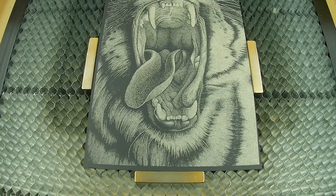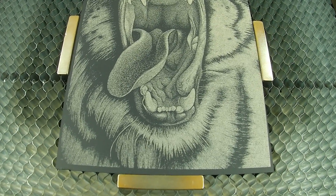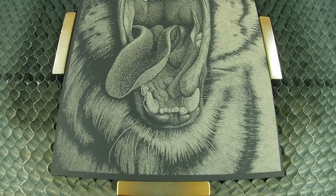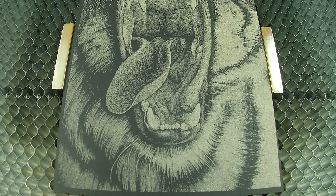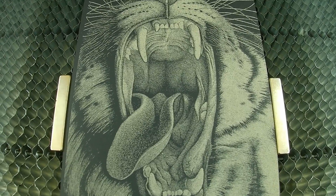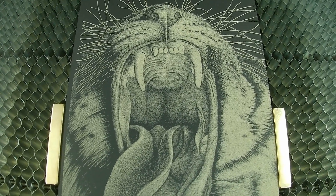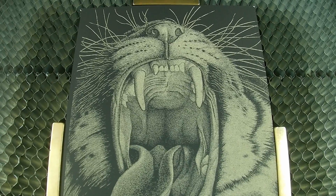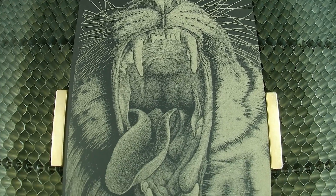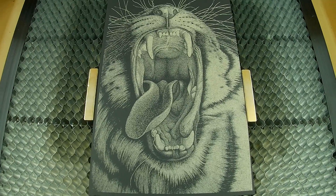Now that I'm done whining — you can see from the final result here, when the laser is working it's awesome. The results are unbelievable. This is just paper poster board, and look at the detail — it's amazing. Anyway, thanks a lot for watching my video, and everybody please take care out there.